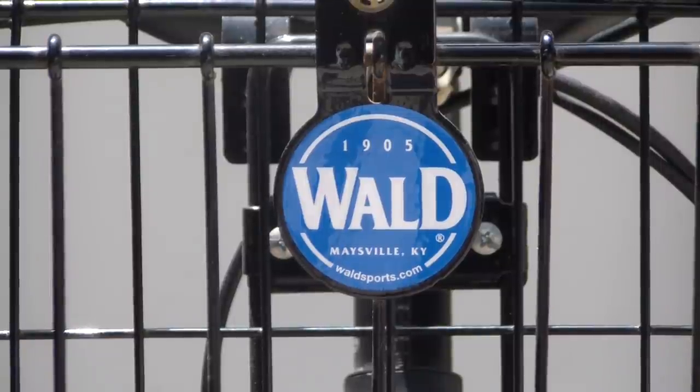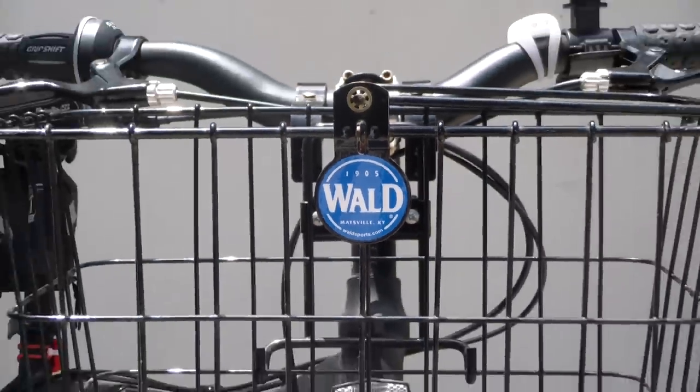This is one of my favorite bicycle accessories — a bicycle basket made by Wald out of Maysville, Kentucky. They've been in business since 1905 and this is actually made in the USA. It's a basket for putting on the front of your bike, carrying groceries or whatever you want to carry.